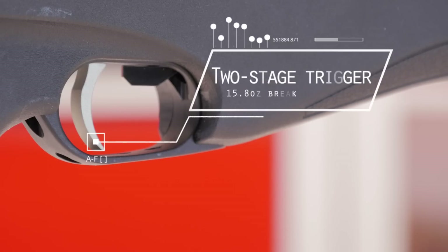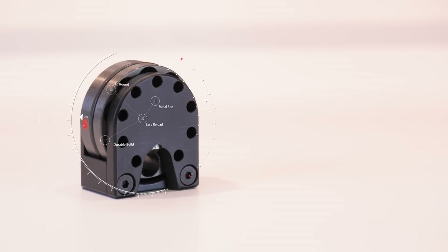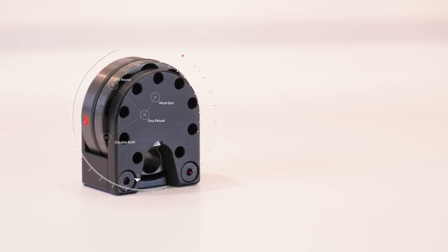The trigger is nice and light right out of the box — it breaks at just one pound and has a nice clean break. Each caliber comes with a 10-round magazine, and this is one of the best magazines you'll find. It's fully made of metal, very robust, won't break down on you — they're fantastic.